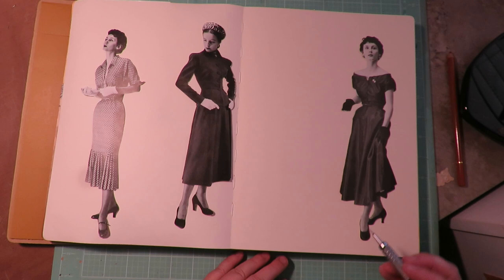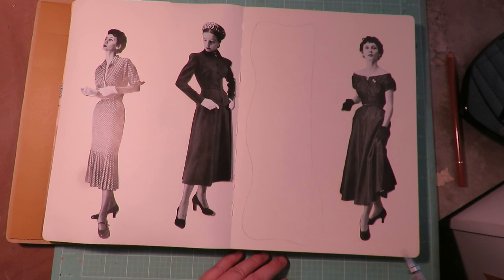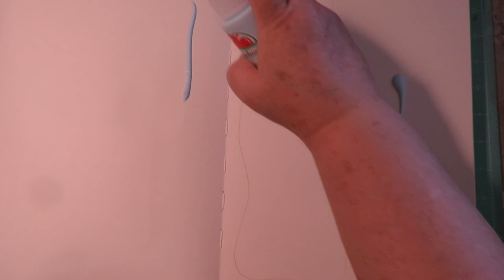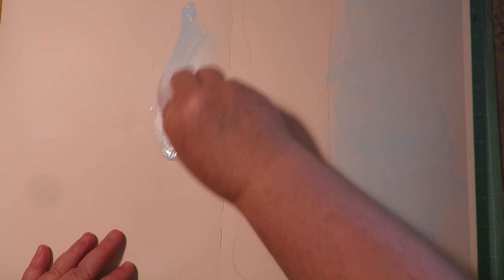The first thing I did was cut these images out and lay them out on the page where I want them in my art journal. I decided I want a text box right here, so I'm going to pencil in a funky-shaped text box like that. Then I'm going to paint the background except for that text box. To paint my background I'm just going to use some really light-colored blue and a baby wipe to start with, and just spread out that paint. It makes it really easy and quick — I want a quick blue background.